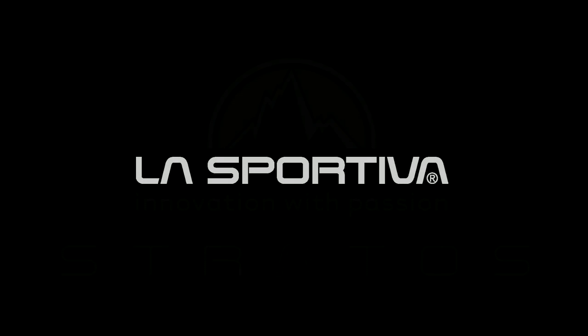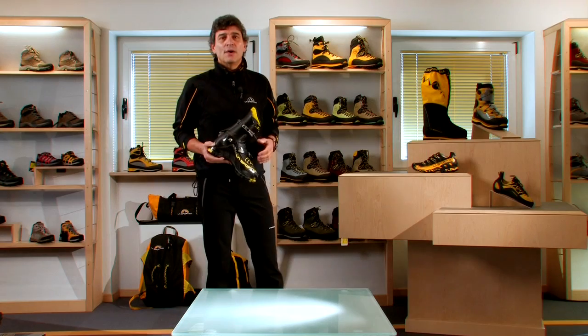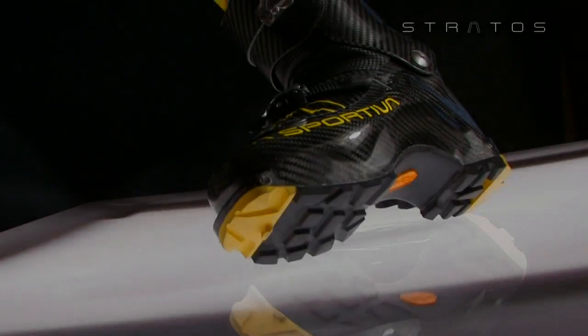La Sportiva. Innovation with passion. My name is Lorenzo Della Dio. I am the CEO of La Sportiva SPA and it's my pleasure to present you Stratos.